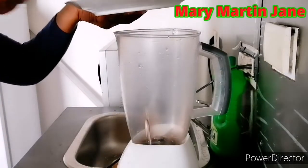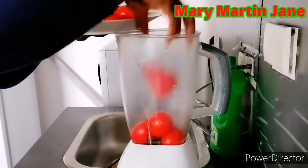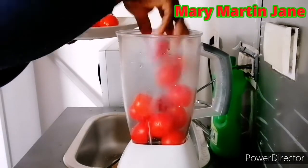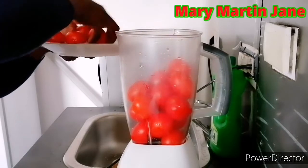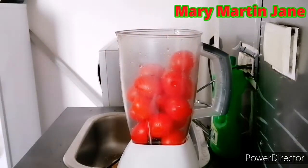First I'm going to grind the tomatoes. I'm not going to add water to the tomatoes — I'll just blend them like that. I don't put water in my tomatoes at all.